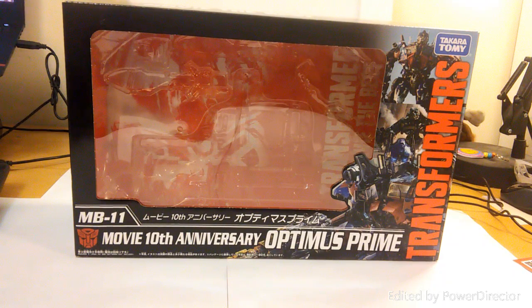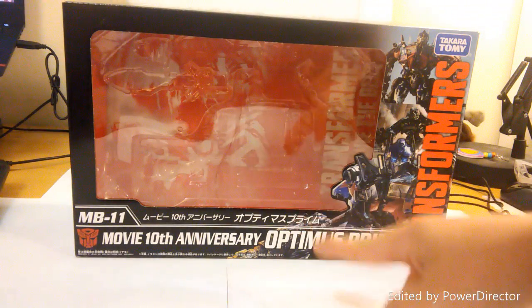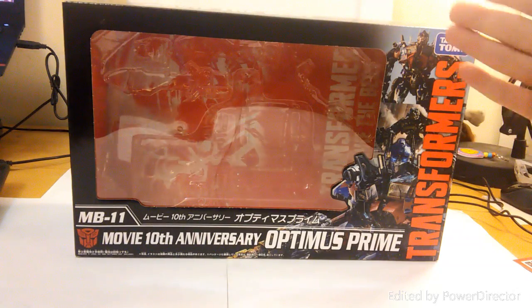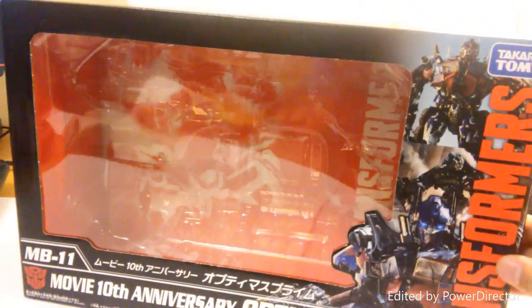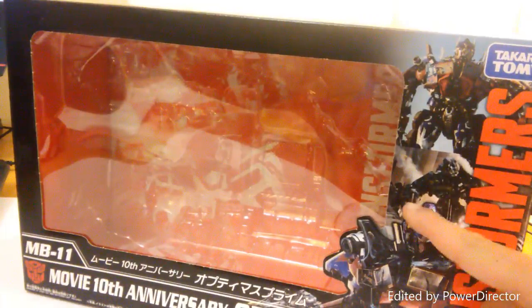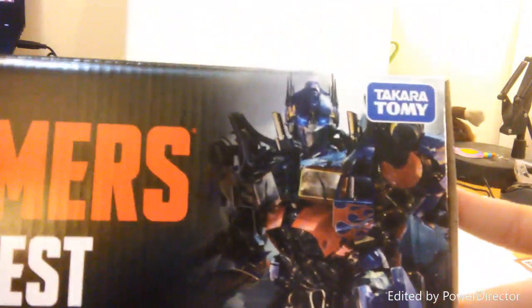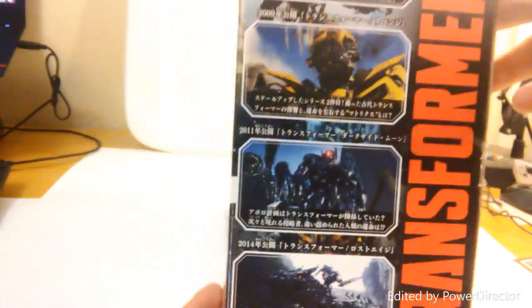Right in front of you, this is NB11, the Takara Movie 10th Anniversary Optimus Prime by Takara Tomy. I got this from Big Bad Toy Store. I already took it out of the package — I just couldn't resist opening it — but at least I filmed the unboxing. As you can see on the box sides: Optimus here, Optimus there, Ironhide right there, and a nice shot from the Dark of the Moon poster.